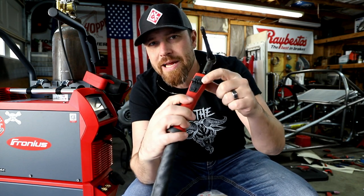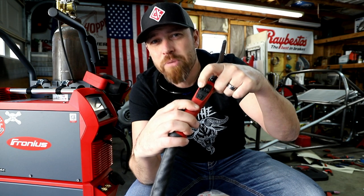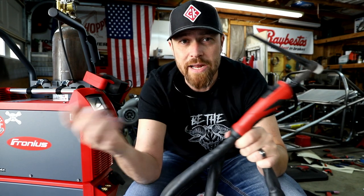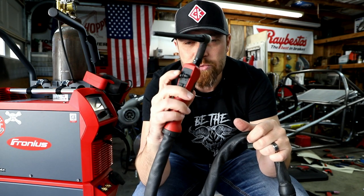On the back of this thing you can actually adjust the amperage, or you can select pulse or just standard TIG with your finger — no need to have a pedal. If you're tied up in a roll bar or something like I have been in the past, you can literally adjust the amperage as you need it right here without crawling out, and then activate the machine itself with the switch.